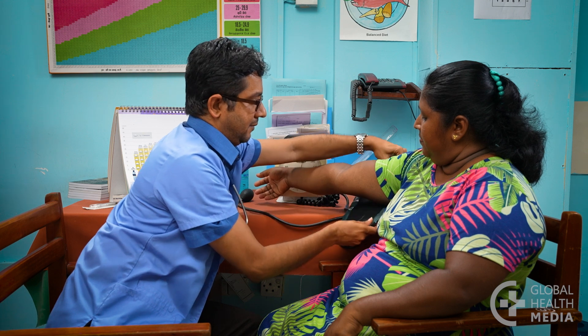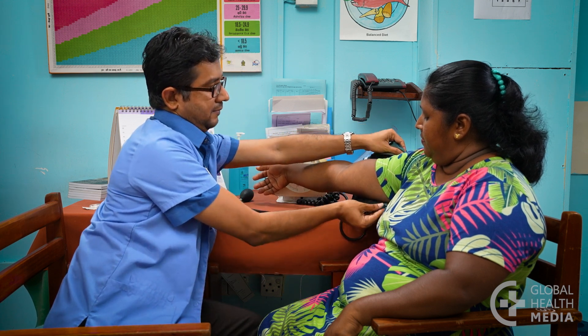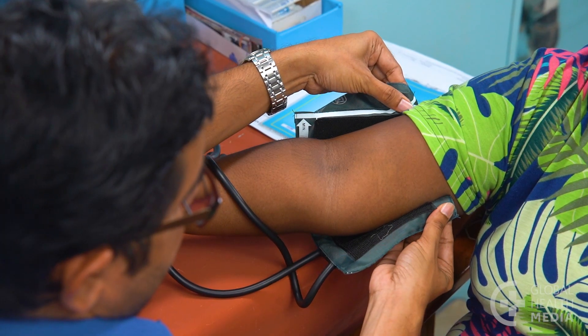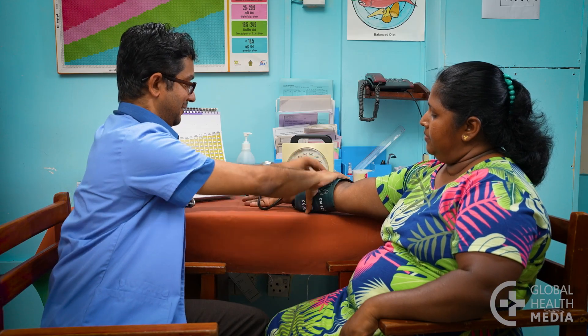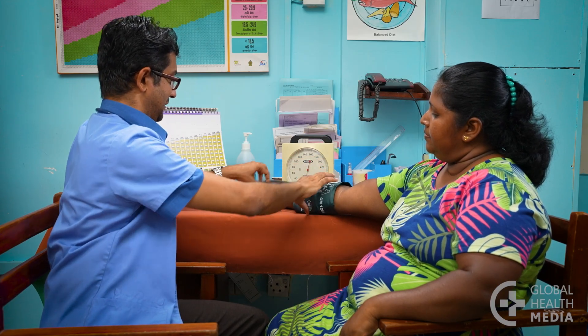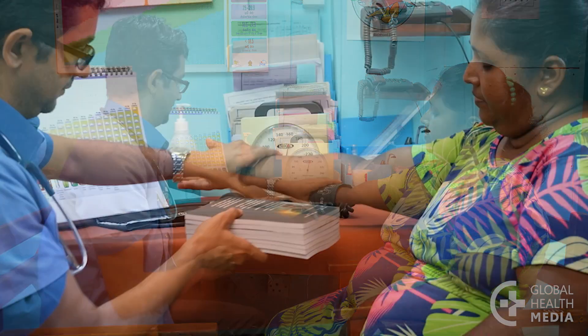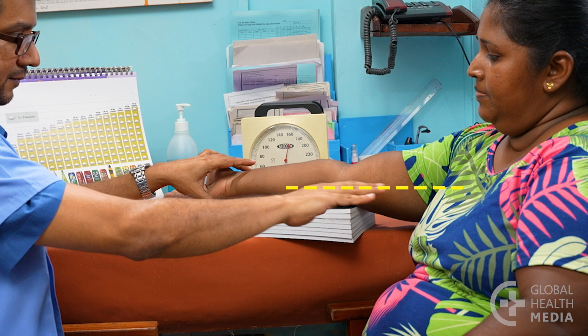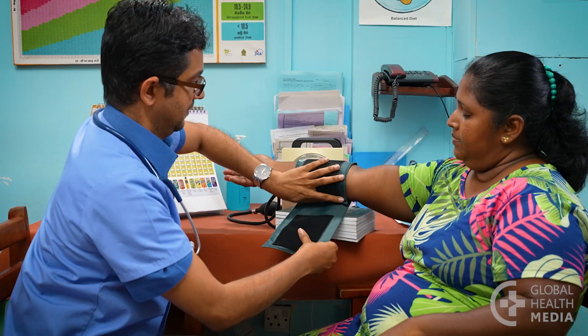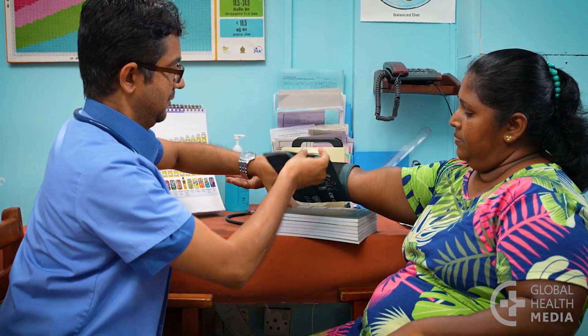This woman's arm is also too large for the regular size cuff, but a large cuff is not available. So the regular size cuff can be used on the forearm. Position the forearm so that the middle of the cuff is at heart level.